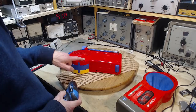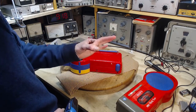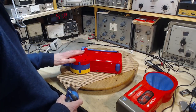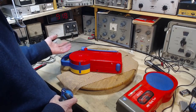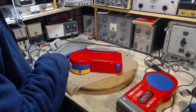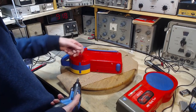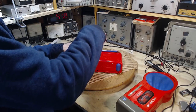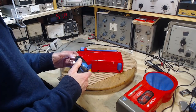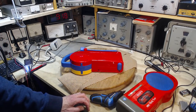Now, sometimes screws on these older plastic electronics go down into a post — a plastic post that's been molded into the cabinet. That post, as years go by, all the plastic gets more and more brittle. Sometimes when you go to back the screw out, or more importantly drive it back in, you just snap the post off. So I don't want that to happen. Let's start these by hand — if I start them by hand, I can feel better what's going on.